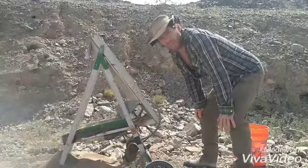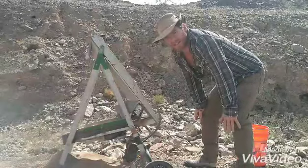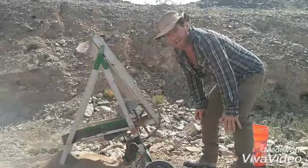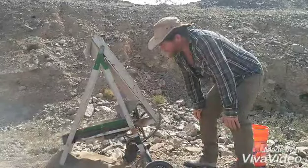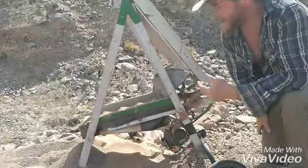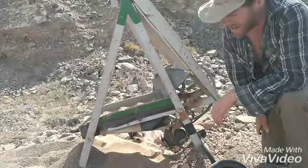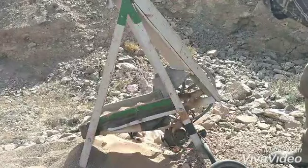A lot of y'all that have been following me for a while probably don't know what a dry washer is. I'm going to show you guys just the basics of what a dry washer is, how you use one, and how it finds gold. This is pretty much a classic design dry washer right here. An old school prospector made this. It's basically made up of three parts.